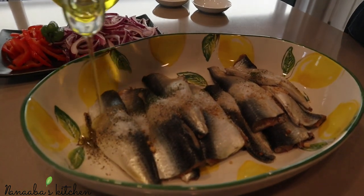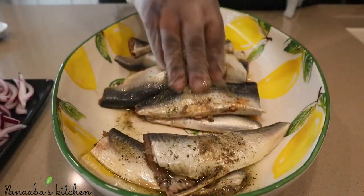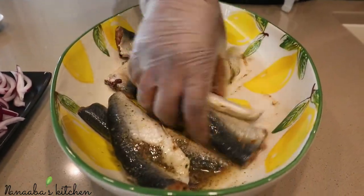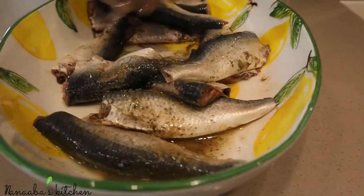Pour your oil on top of it. We're going to massage these flavors into the fish and let it sit for just 15 minutes before we cook. Today I'm going to be using my pressure cooker to cook this because we want to hurry up and get this done.